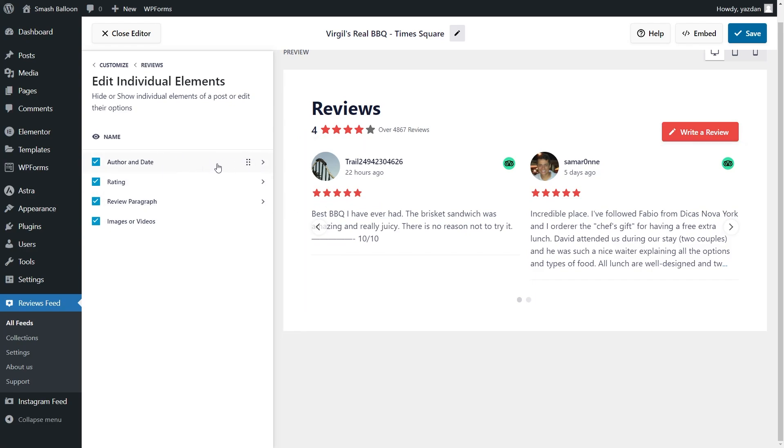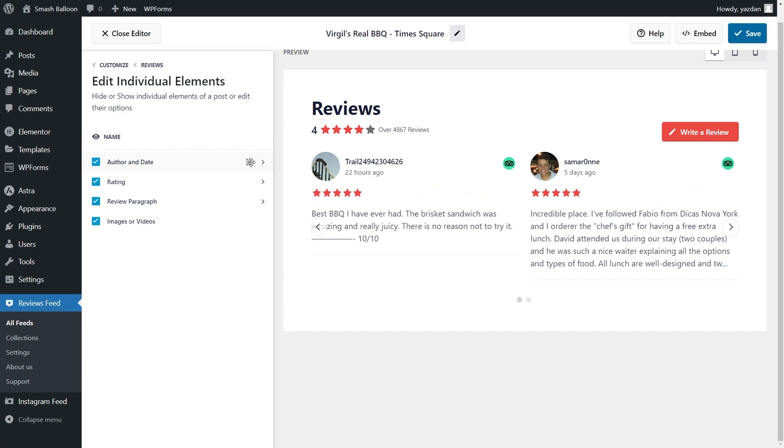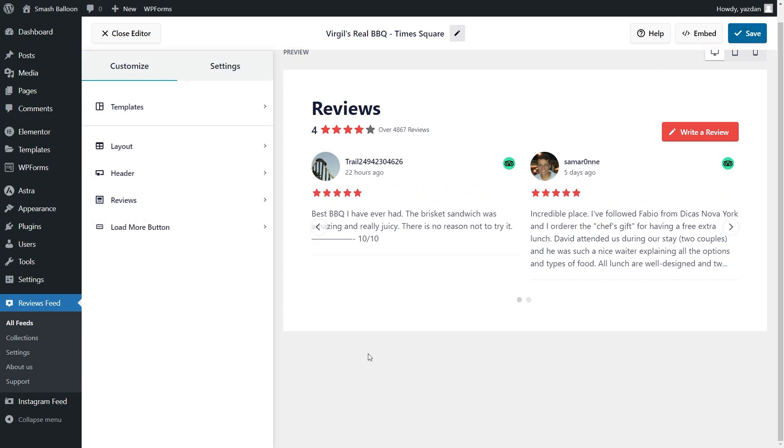You can do the exact same thing with all the other elements too. For example if I wanted to move the author and date to the bottom I can click and drag it to the bottom like this — and just like that the author and date is now at the bottom of each review. If you're happy with the changes make sure to click save in the top right corner.